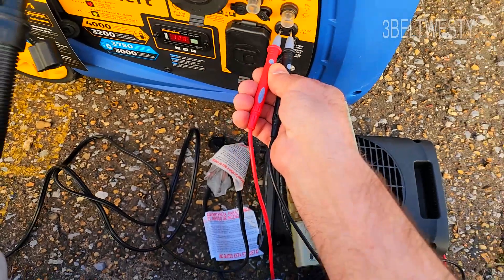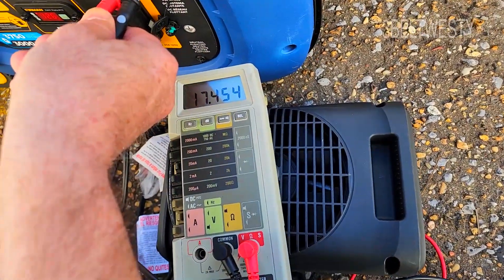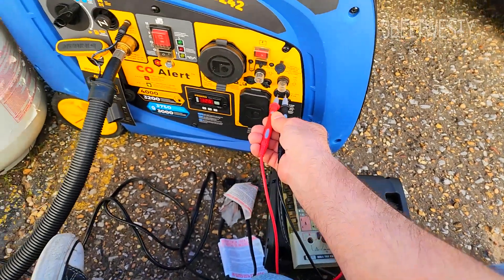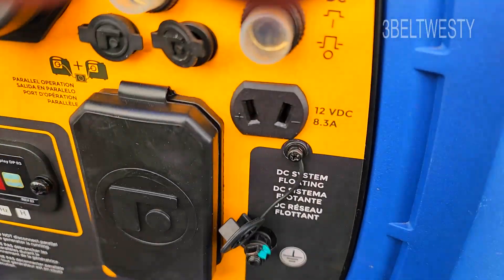That's used with a pair of clips to charge up a car battery or something — that's pretty much the purpose of it. Pretty much all the generators are like that. It's got a connector that looks like that.